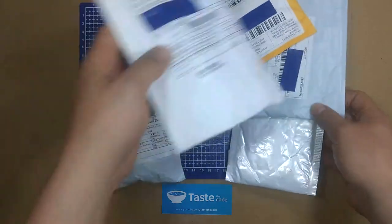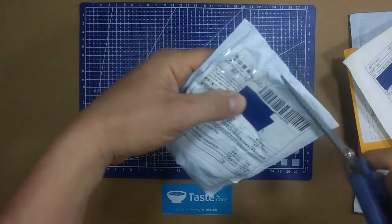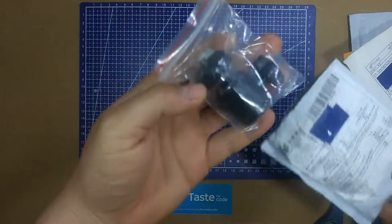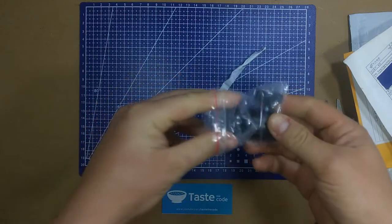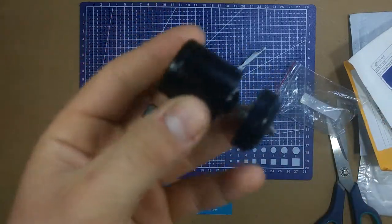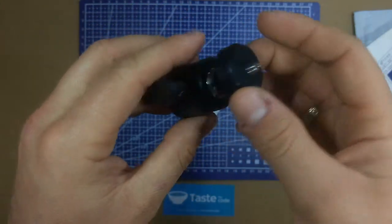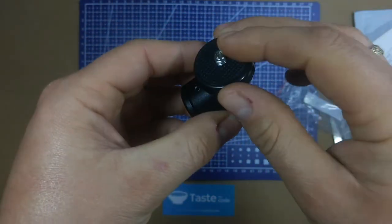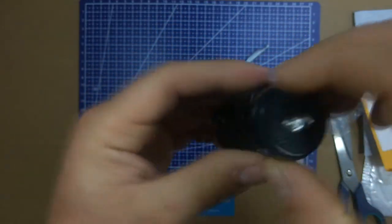We're gonna start with this big one — I can kind of guess what's inside. We have a tripod head: here's the head, the standard tripod mount, and the camera mount. It features a really big ball bearing that can be tightened or loosened so you can position the camera.